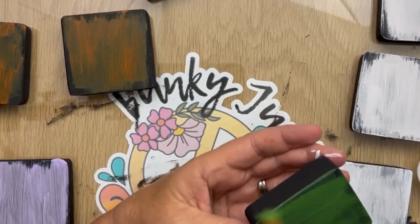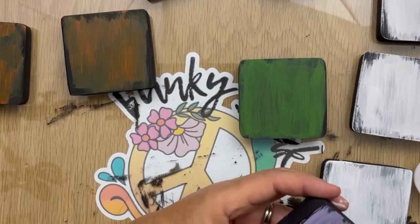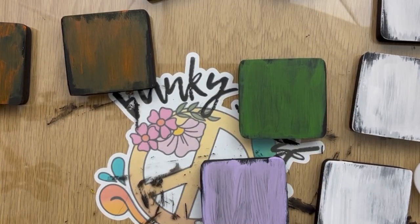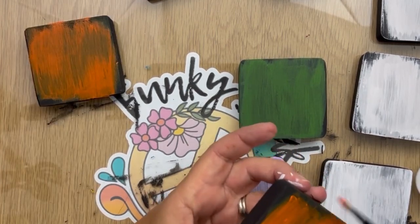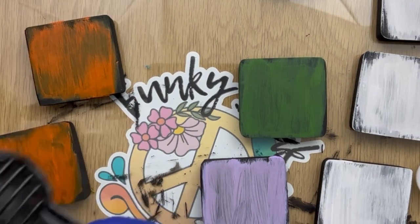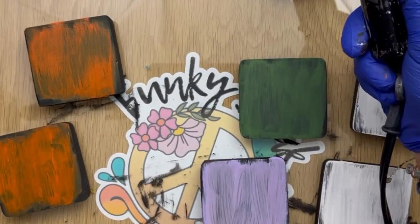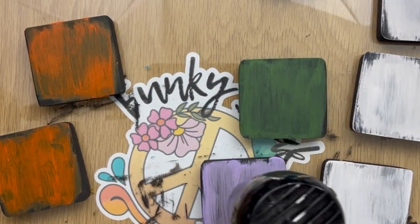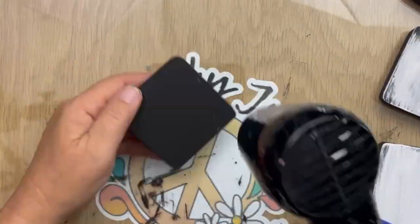I cut the monster faces that I'm getting ready to put on these small little blocks out on my Cricut and I made them kind of as a stencil. I just used plain old vinyl that I had an abundance of. You can buy the stencil material, which I've used before and I absolutely love. But I ended up just cutting these out of some plain old vinyl that I had quite a bit of, so I felt like it was okay to waste it.